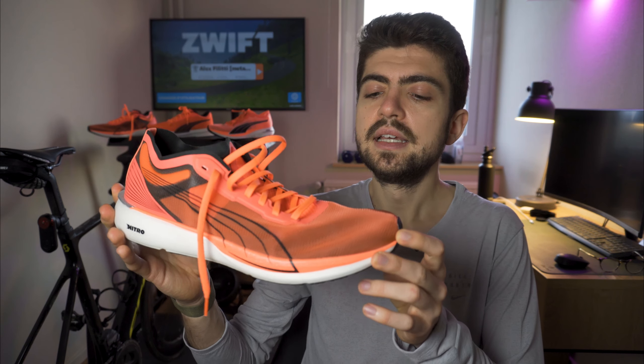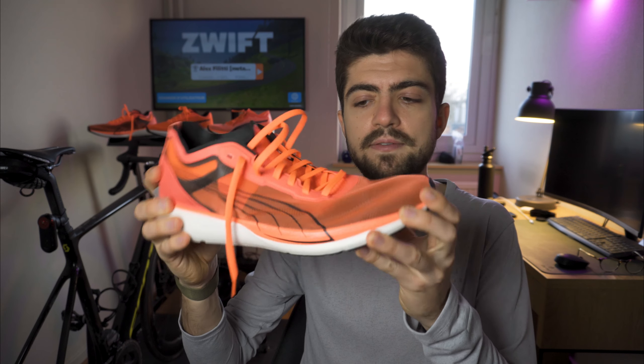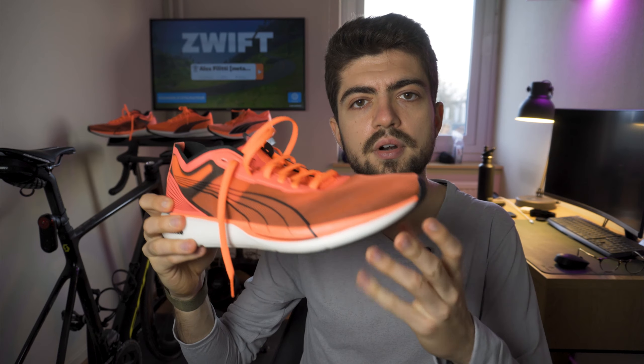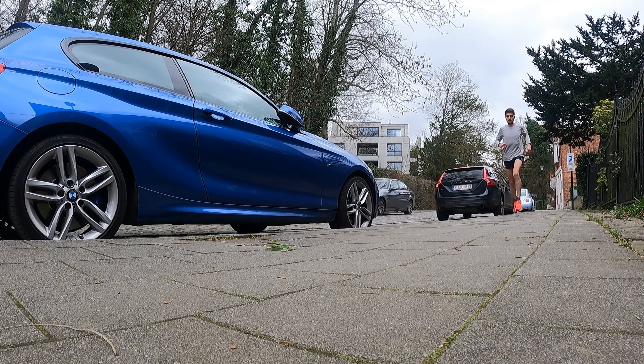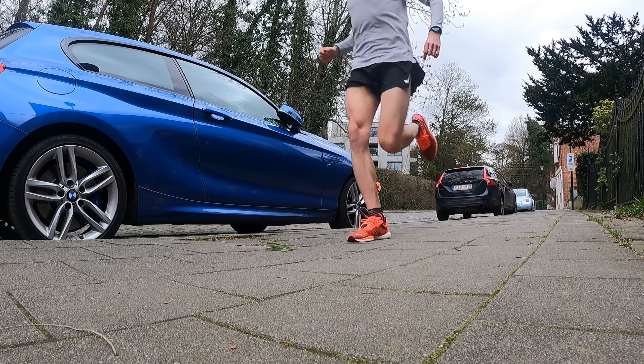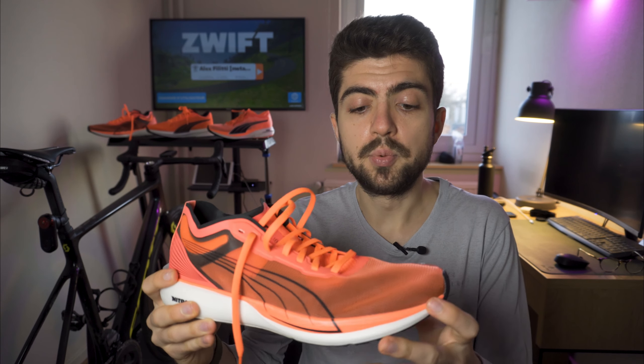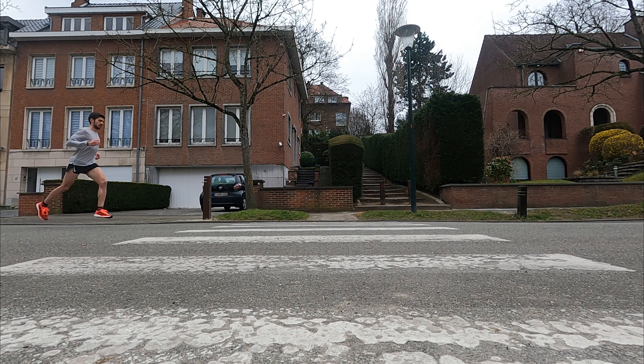Third point: positives. Starting with the Liberate — it's really flexible and supple, it doesn't have any specific rocker geometry to it. It's marketed as a racing flat but you can really use it as a daily trainer or uptempo shoe; it works fantastically well at all sorts of different paces. The lockdown is also fantastic on this shoe, so lots of positives for this one.